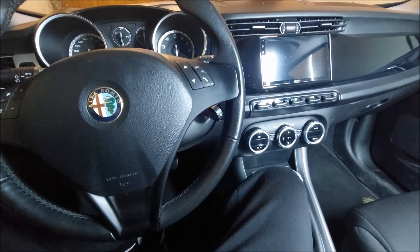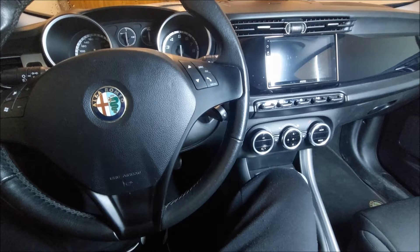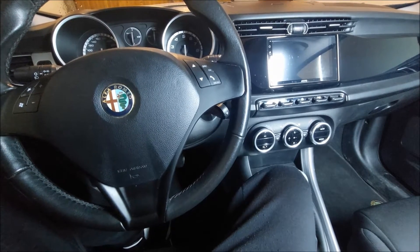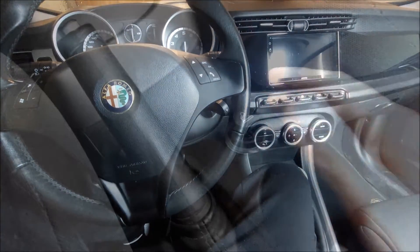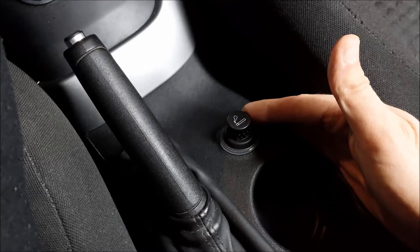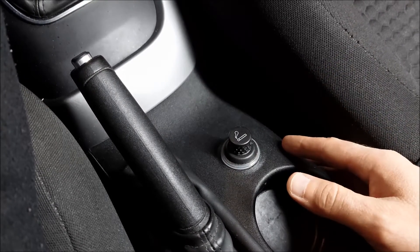Welcome to another ARC Garage video. Today I'm going to be converting the cigarette lighter on my Alfa Romeo Giulietta to a double USB charger. Since I don't use the cigarette lighter and the USB port in the glove box is too weak to charge the phone quickly, I've decided to make it a bit more useful.